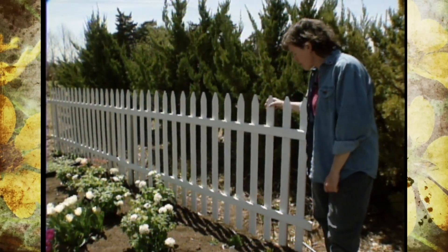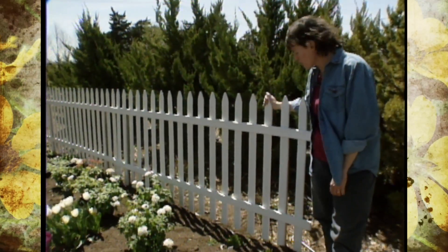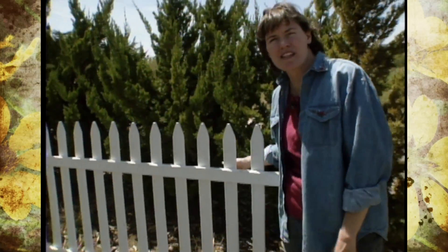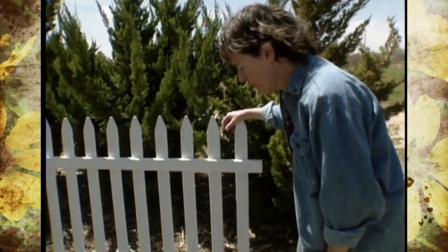We've put up a white picket fence that we've painted with just white spray paint, several coats to make it weatherproof. It's just a temporary measure in the garden, so we've wired it to some stakes back here. And I think it's going to make a great backdrop for some of these plants that I want to show you.